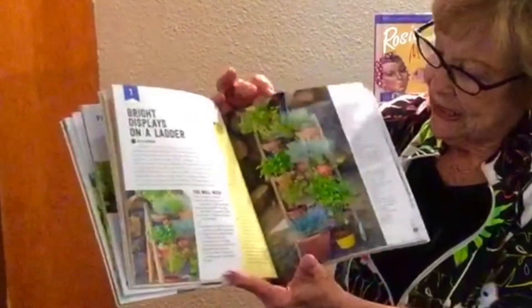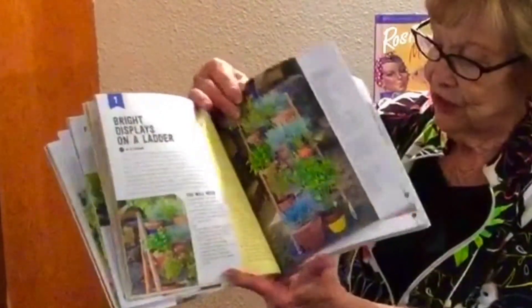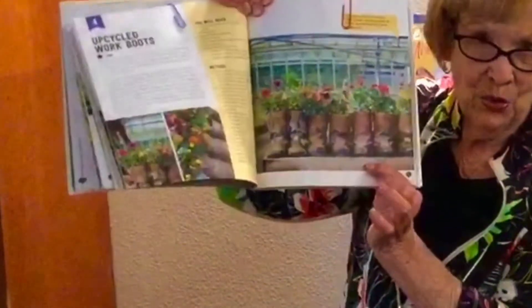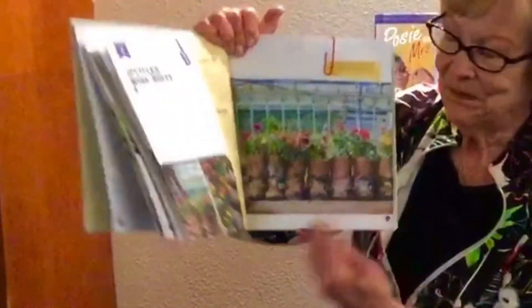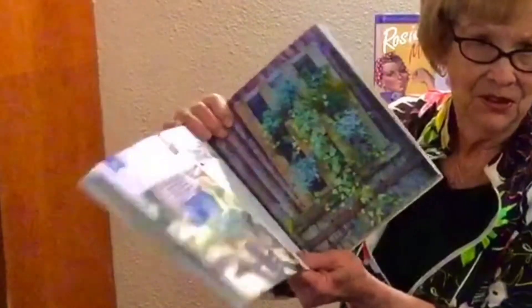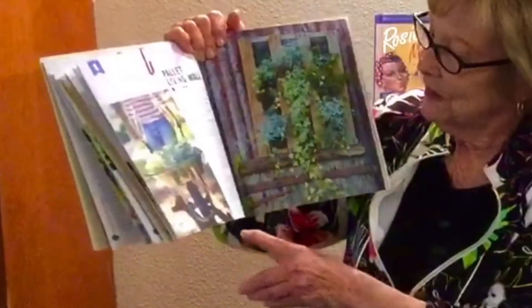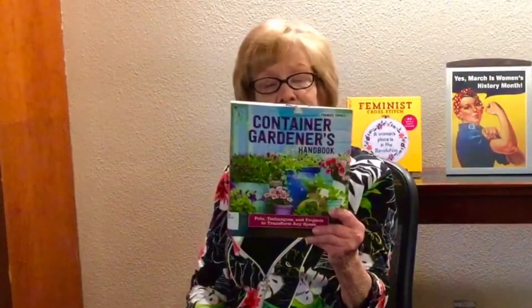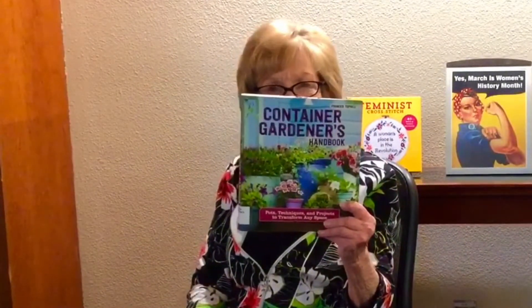The book gives great ideas — like how you could do a ladder garden, or use recycled work boots to add a little eclectic flavor. Go to Goodwill, get the work boots, and off you go. A live pallet wall and many other ideas. There's always room for a bit of greenery in your life, and container gardening will give you that opportunity.